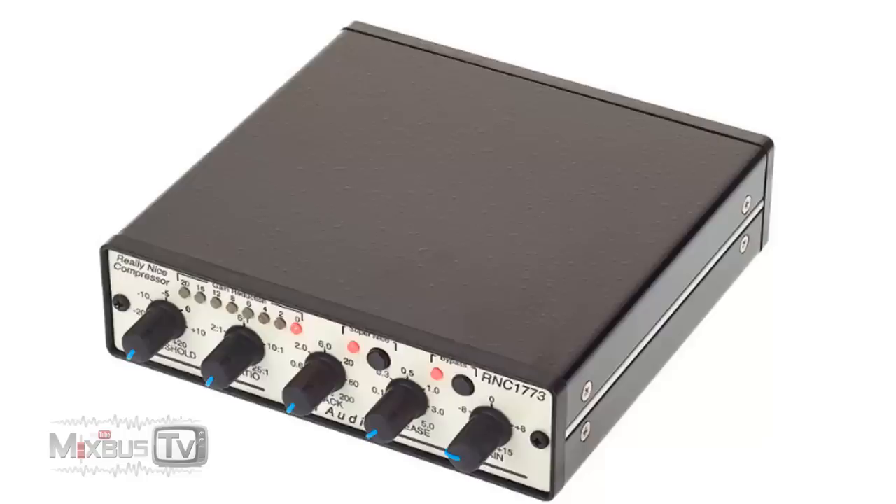It won't sound better than most plugins, but it will definitely give you a different color and it's definitely worth taking into consideration for live shows. Right after it though, for just a little more than 200 bucks, we already see a unit that everyone should have. The FMR RNC is arguably the undisputed king of budget compressors — the giant killer, one of the most transparent compressors out there regardless of price.